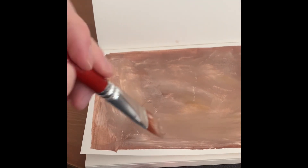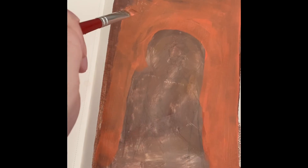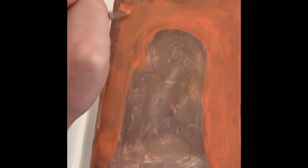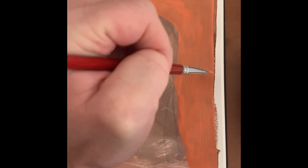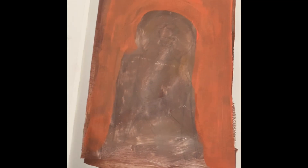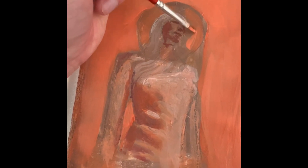Here I'm using acrylic paint — it's fast drying and cost-effective, and mixed with a bit of water it's really easy to use. I start by laying down some earthy tones using burnt and raw sienna with a touch of umber.